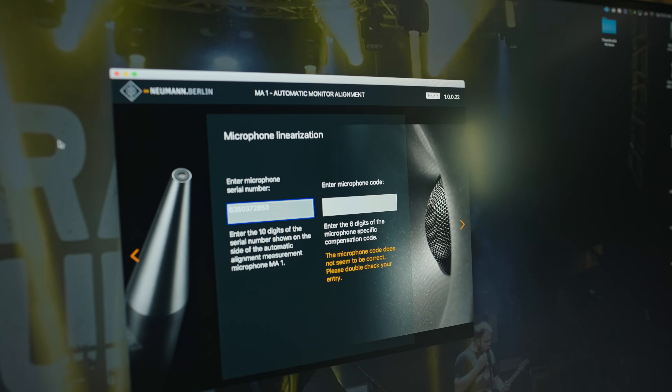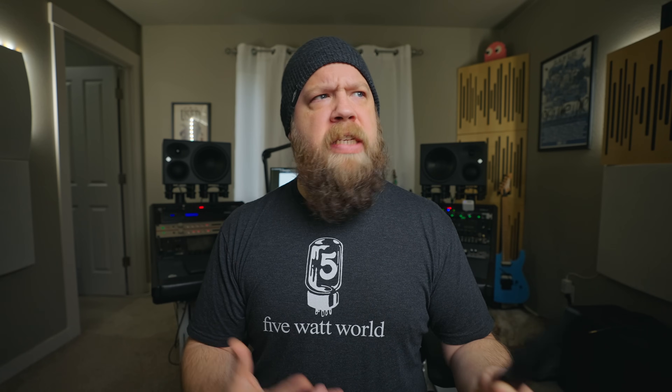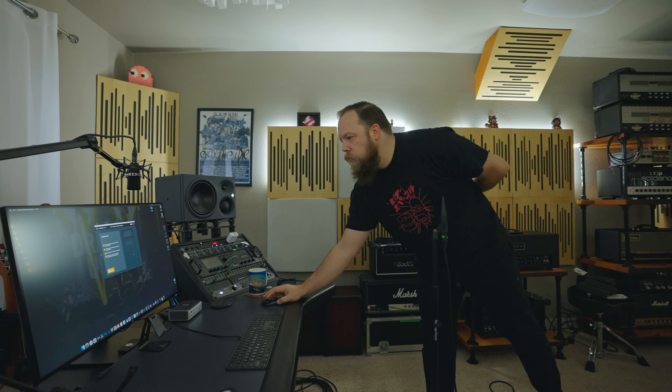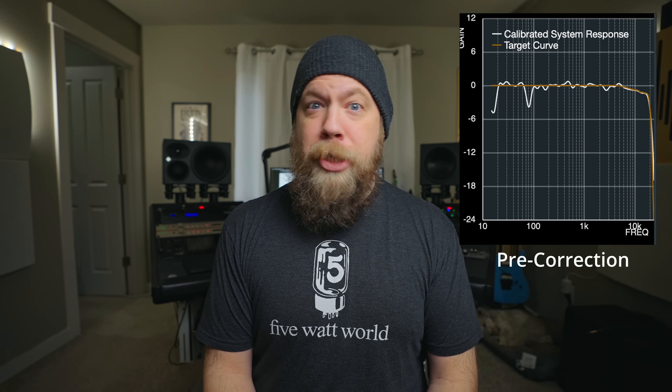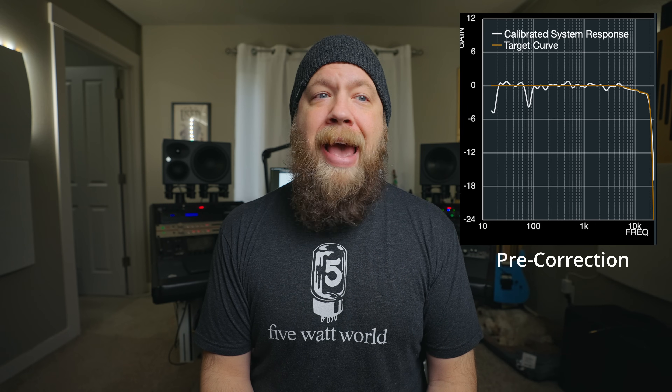So back to fine-tuning my room — I was able to run the monitor alignment software with the microphone. You enter in the serial number; if you're familiar with something like Sonarworks, this is pretty much the same process. You put it on a mic stand, except you point this microphone straight up per the instructions, and you run a bunch of UFO-sounding sounds in your room. Then it gives you a profile of what your room sounds like.